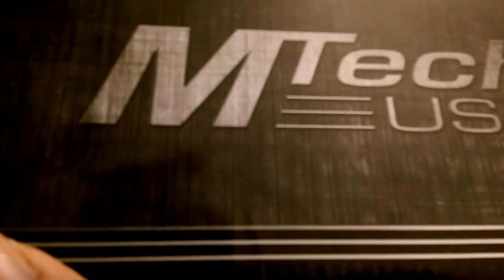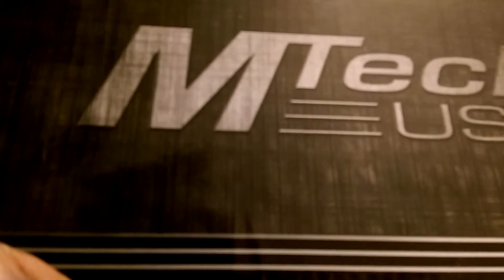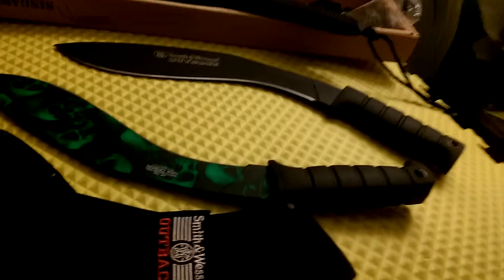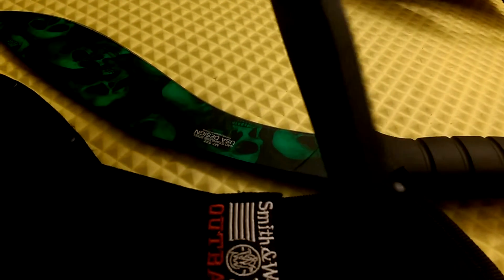Smith and Wesson is Taylor Brand and MTech is Master Cutlery, so they're not the same. But they're both medium duty — this one's a little heavier duty. I've seen some people say that this one can really get a little work done, especially around the yard. I've never used either one of them but I plan to do some test cutting with them real soon. I was trying to get an Ontario kukri but I had a hard time getting one at the time, so I ended up getting these two at the same time.